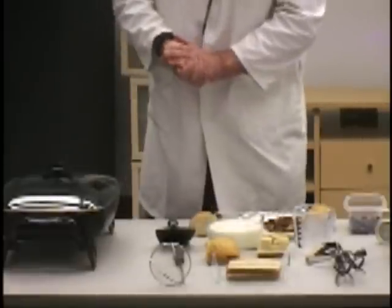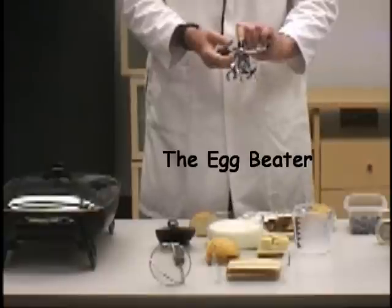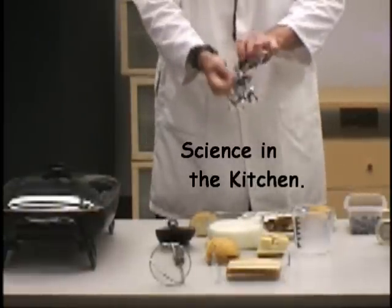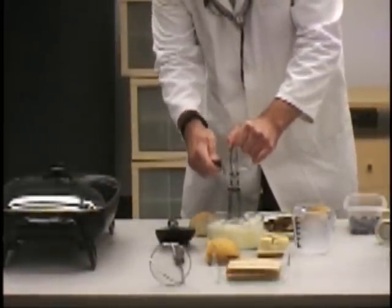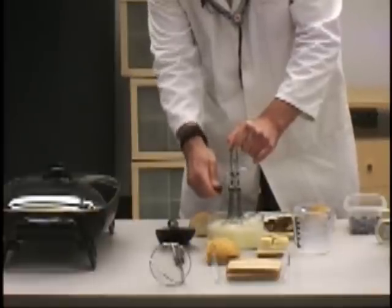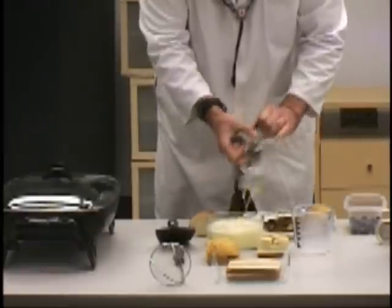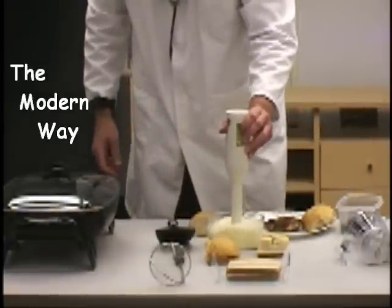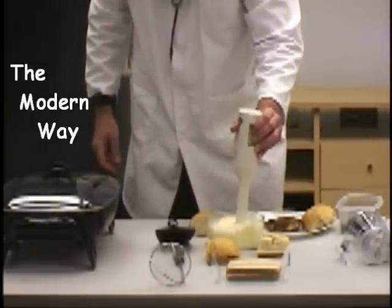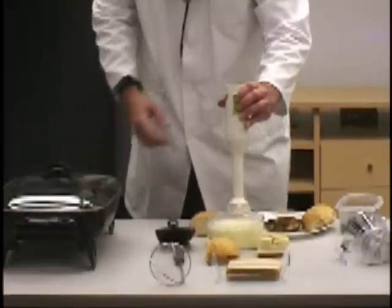So why bother doing that when you can use one of these, which is fun — you've got some gears here. We like to talk about science in the kitchen, so we can talk about gears. And if you don't like to do stuff like that, then you can get something to make your life a little bit easier. Nicely blended up there.